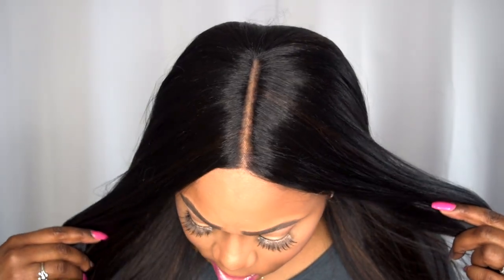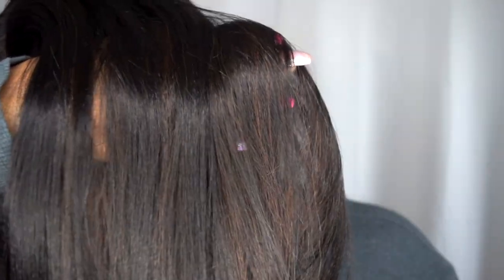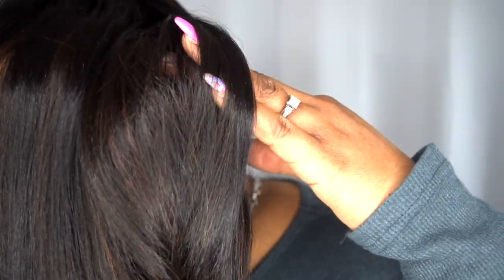Let me give you the close-up of the hair and the texture. This is what it looks like — just a very subtle hint of peekaboo colors showing through, and it's absolutely gorgeous. This is the front.